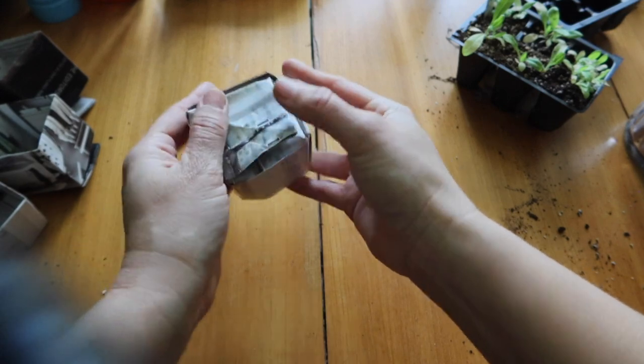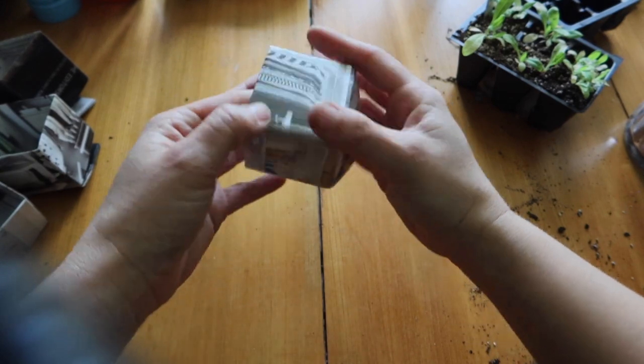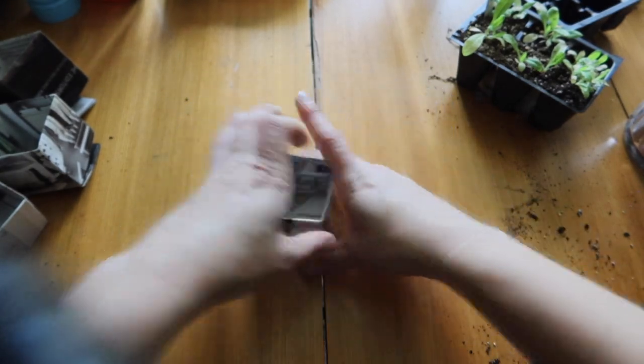Once you pull the corners out, push underneath and push this down. Go around and squeeze all the sides to really make the corners evident — and there you have it, a little pot.